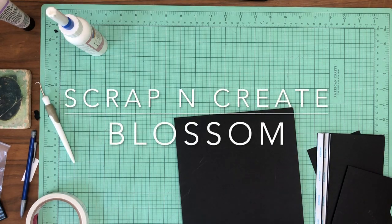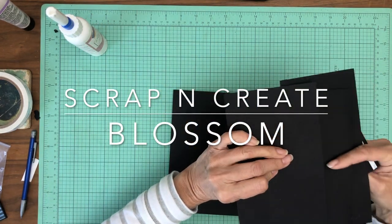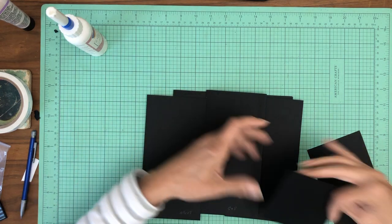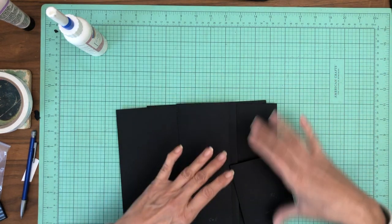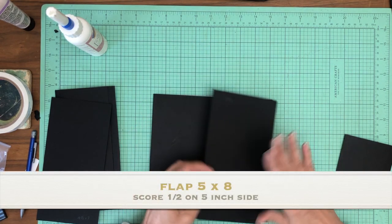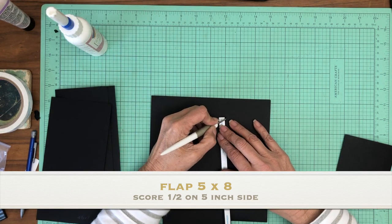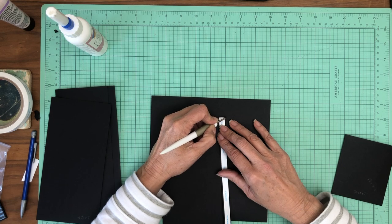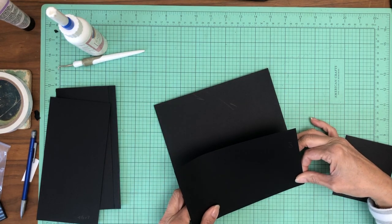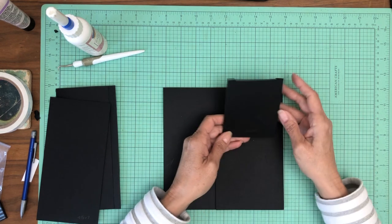Hey everyone, it's Daphne from Scrap and Create. We're working on Blossom, moving right along. Let me get my papers organized. We're going to start with a five by eight flap — it's going to get installed on the right-hand side of the pocket page. Five by eight, score half inch on the five-inch side, and we're going to apply it right to the edge of the pocket page.